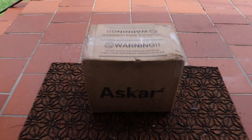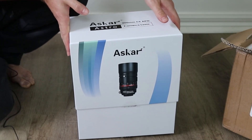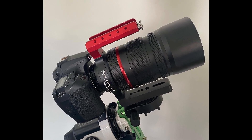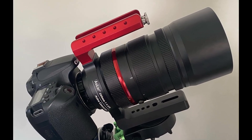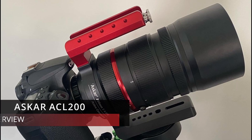New Gear Day! As you can tell from the title of this video, I have here the ASKAR ACL 200 lens slash telescope. FutureMax here.